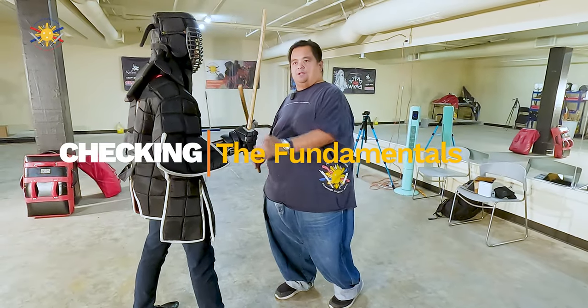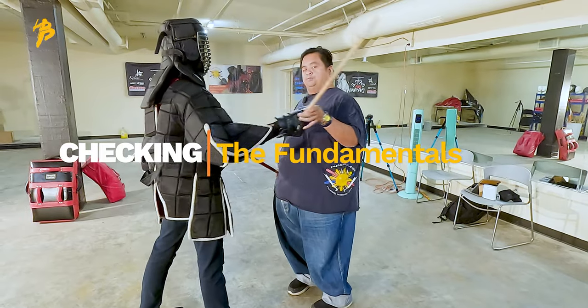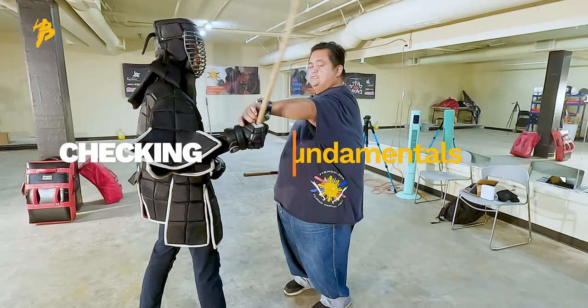Okay, so we're talking about checking. I want to teach you guys the basics of checking. Checking is not pushing, and checking is definitely not holding.